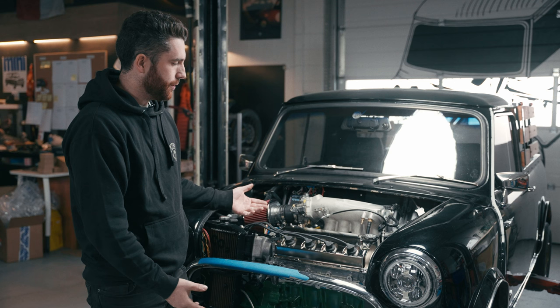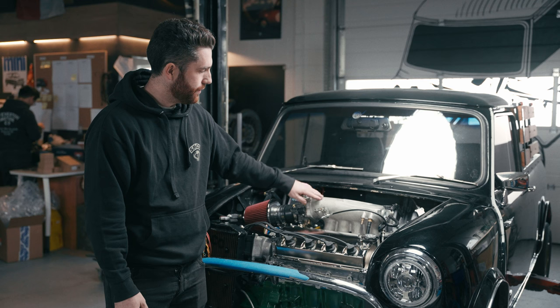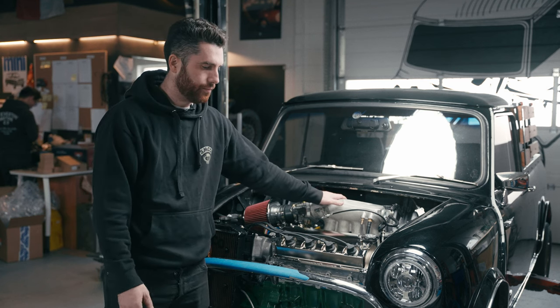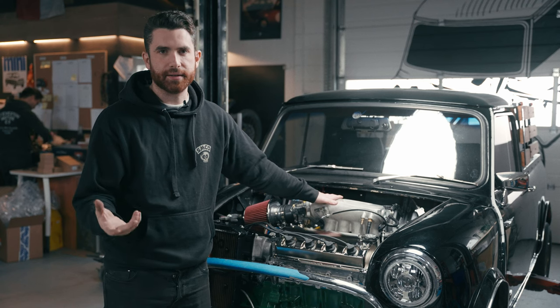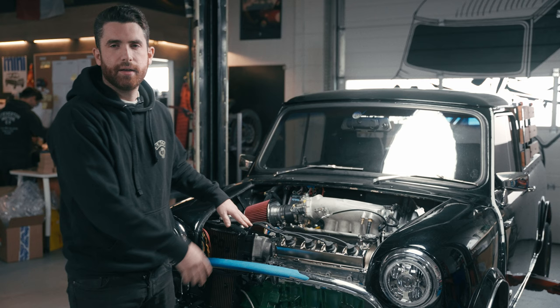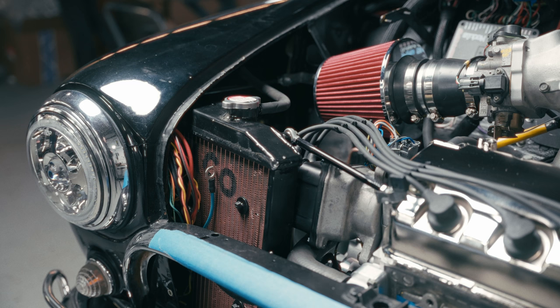We've also got an intake manifold here that's aluminum with a sandblasted finish, similar to what you'd get with a performance intake manifold for an A-series. And for the radiator tucked over here — this is an aluminum rad — we painted it black with copper-colored fins to make it look a little more of the era.